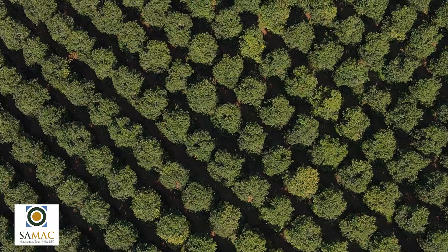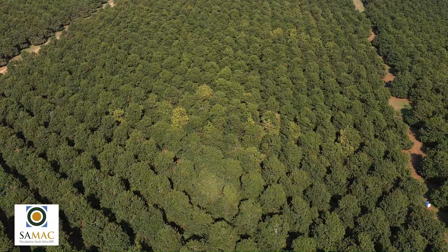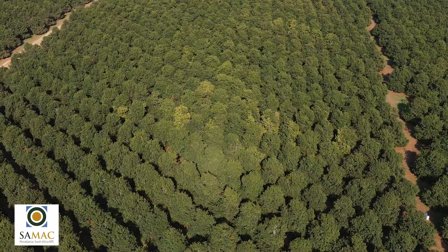Firstly, when we established the orchard we decided on a specific spacing. Once the orchard reaches maturity we must now maintain that spacing.